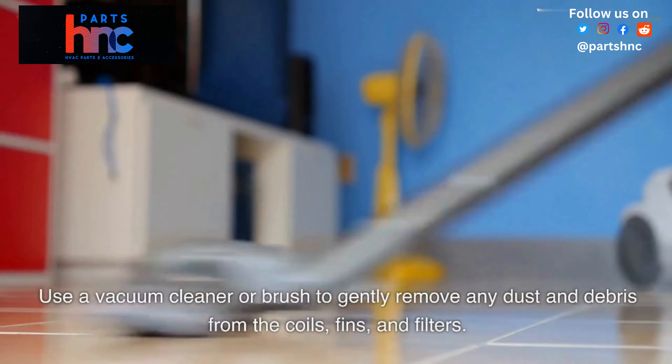Mix a solution of mild detergent and water and use a soft cloth to clean the coils and fins. Rinse the coils and fins with water, ensuring all the detergent is removed.